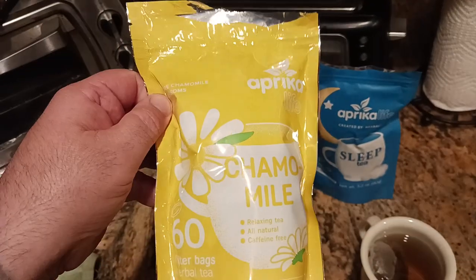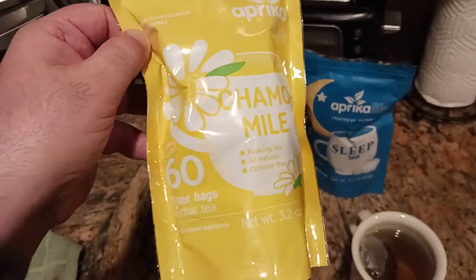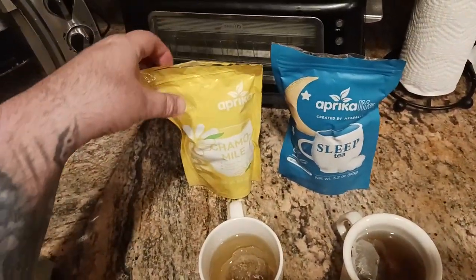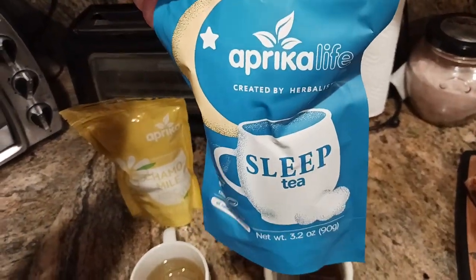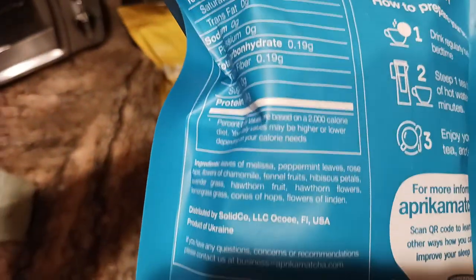To summarize: this is Aprica Life's chamomile tea, which is just pure chamomile. You get 60 tea bags in one resealable package so you can lock in the freshness. This is the Aprica Life sleep tea, and this also has chamomile but it also has a bunch of other great stuff in it.